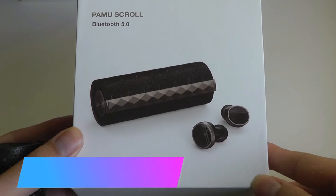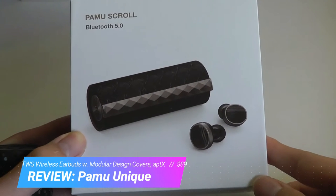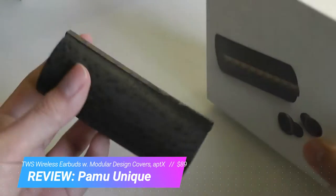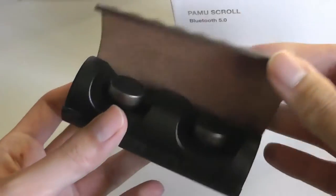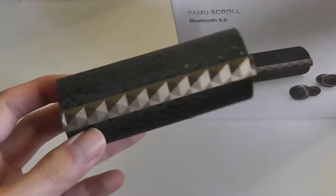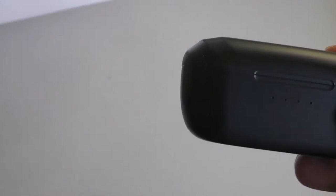Hey all, here is OS Reviews. Some of you may remember that about a year ago we checked out a pair of TWS wireless buds called the Pamu Scrolls. They had a pretty interesting design because the casing was constructed out of a fabric material that is magnetic, opens up, and just looks a bit more fancy and elegant than many of the other generic designs, which are very close to Apple's AirPods look.